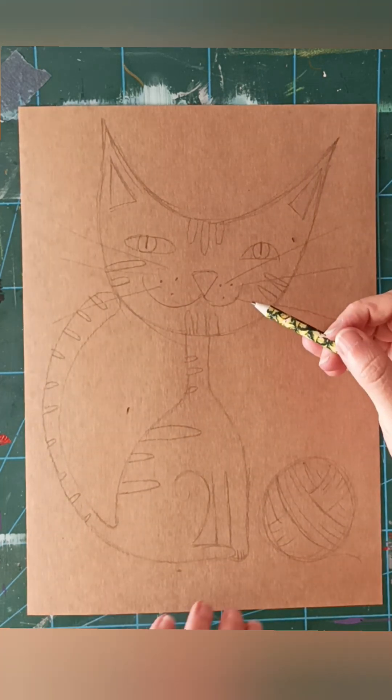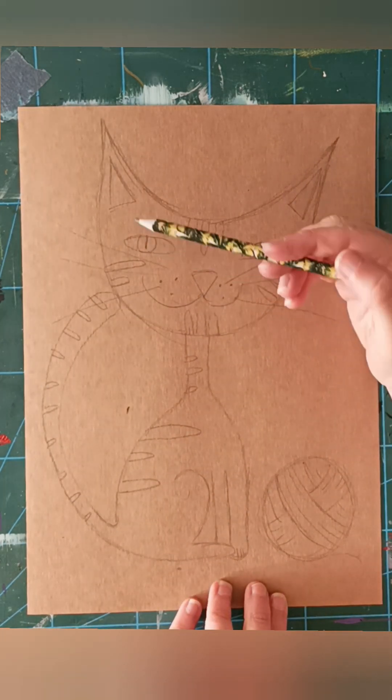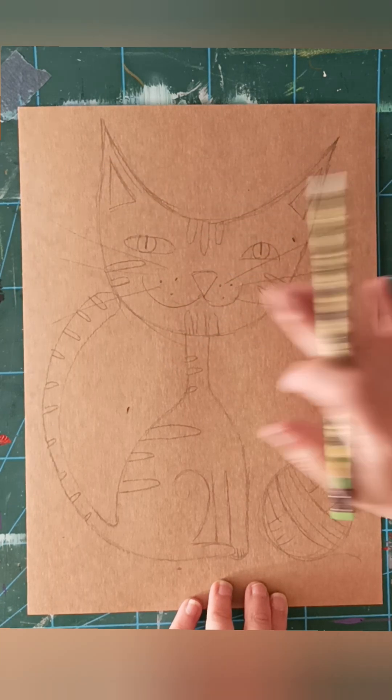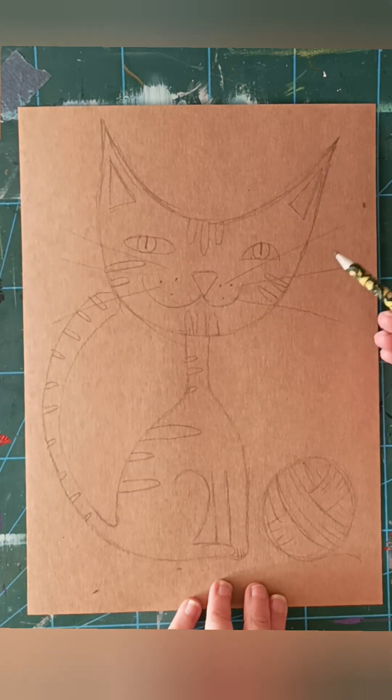I normally do acrylic paint, so you do with any colours you want - it is up to you. That is how you make it.